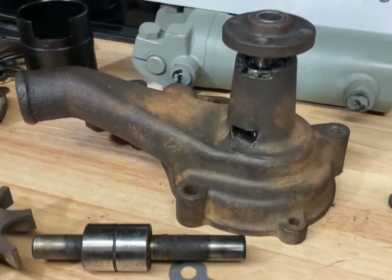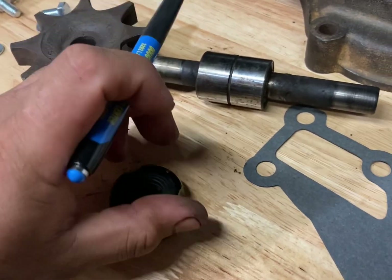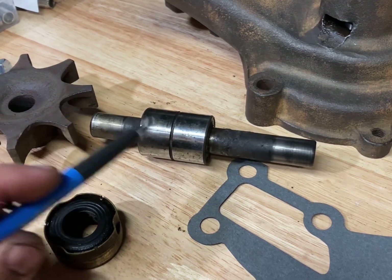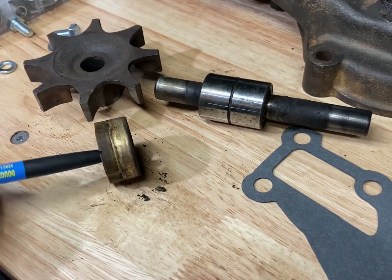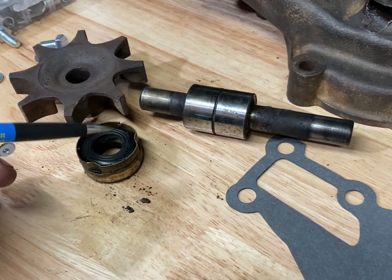I've already got the job done on this water pump, but to show you what you get — these are the old parts here. With that rebuild kit, you get a new shaft and bearing cartridge, a new water pump impeller, and a new seal. This is the original one from 1953. The new seal looks quite a bit different and should be a better seal.